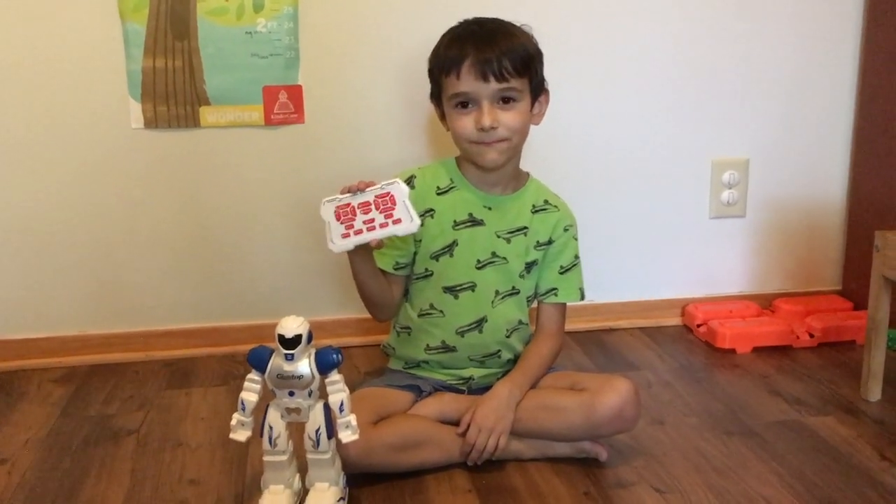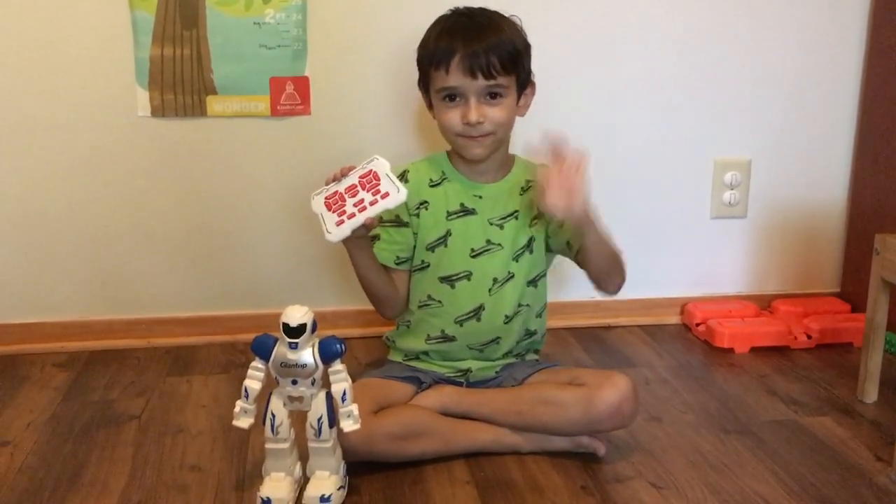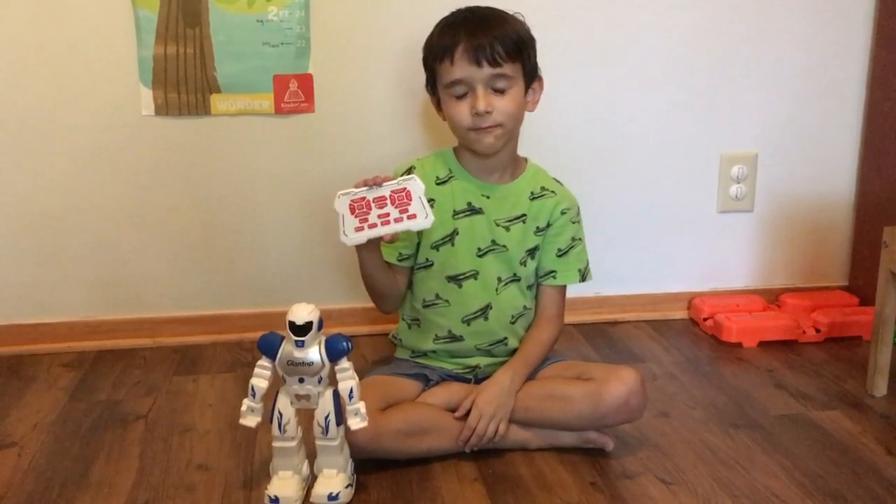Hi everybody, I'm Sarah. I'm the Real Simple Mama, and this is Kiddo, and we're going to do a demo for you today of sort of a funny toy.